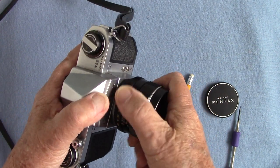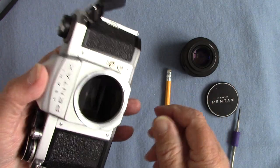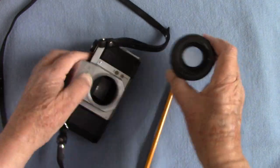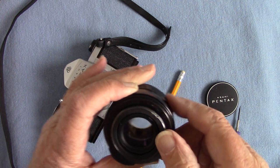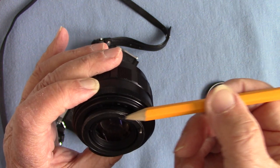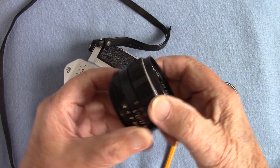The lens is removable — we are M42 thread. A little tip: I put a minute amount of grease around the mount and it comes off lovely now. The mirror was all dirty so I very gently got in and cleaned it. The foam seal inside looks good — I didn't touch that. There's the pin which bangs on the little bar and stops down your lens to the aperture you've chosen. As you focus, the rear element moves outwards and comes back again.